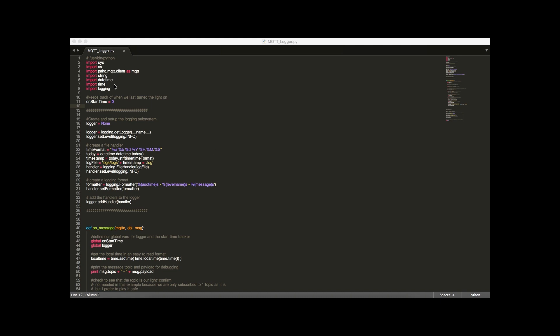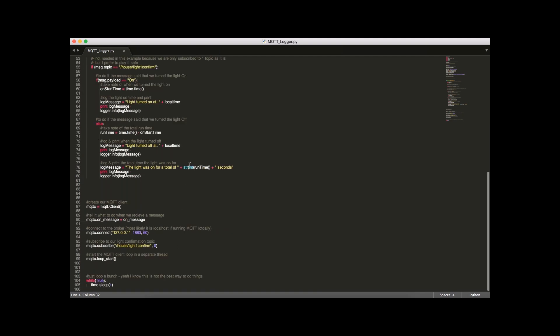Here's the Python script. At the top we import a bunch of packages. The one you probably don't have yet is the PAHO MQTT client — I'll put a link in the description so you can find and install it. We have a variable that keeps track of when we last turned the light on. The next block creates a log file and sets up the format for the logger — if you want to understand it in detail, look up the logging package. Then we get to our MQTT setup.